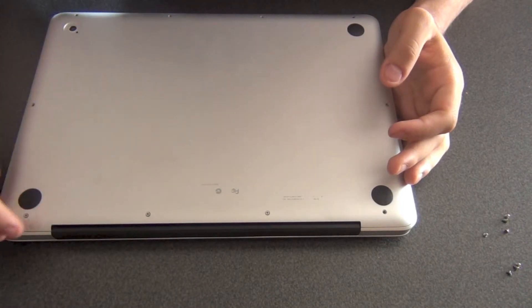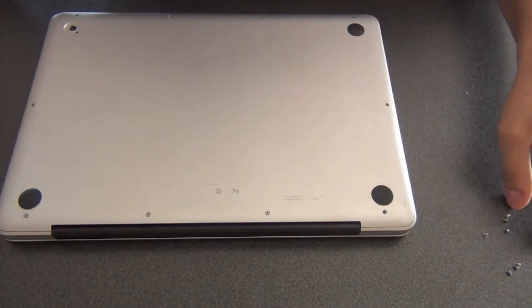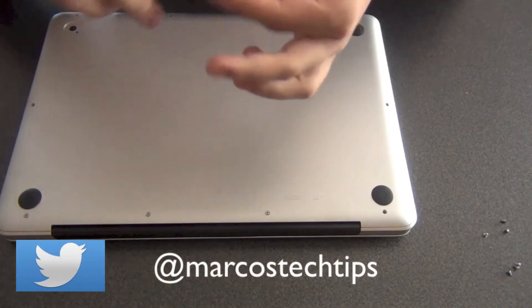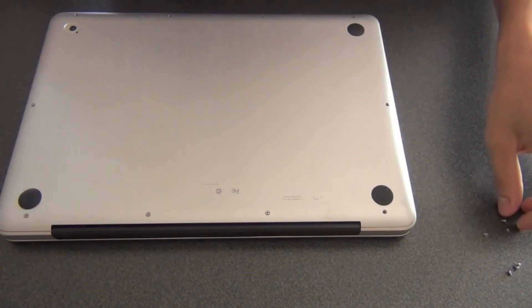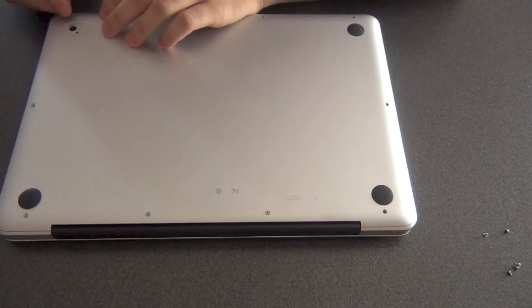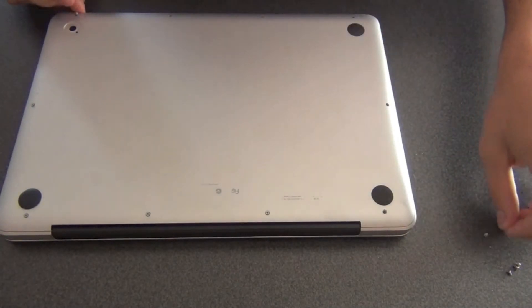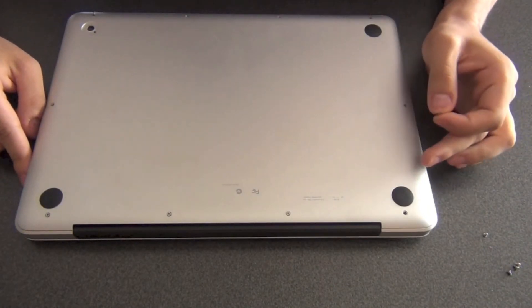That's it for the 13-inch MacBook Pro teardown. You can follow me on Twitter at MarcosTechTips — I always tweet about anything I will eventually post. If you stay tuned, you might find something interesting or useful. Thank you very much for watching. I'm Marco from Marcos Tech Tips, and see you soon.